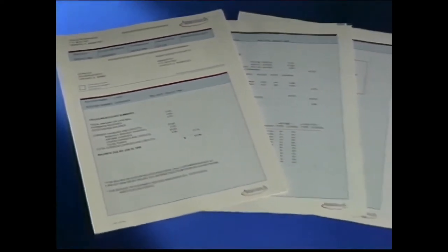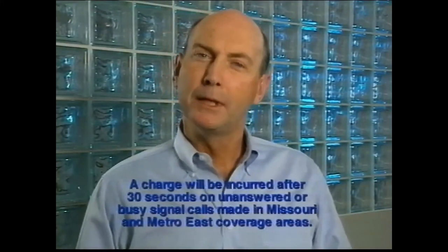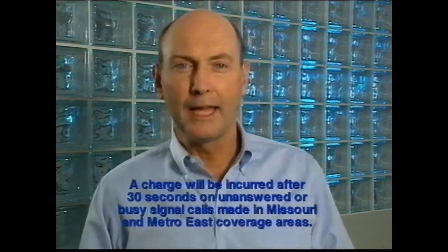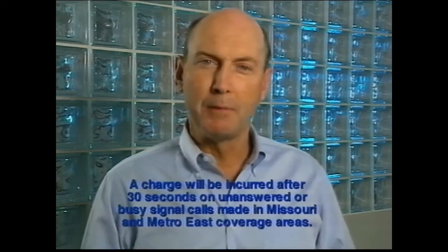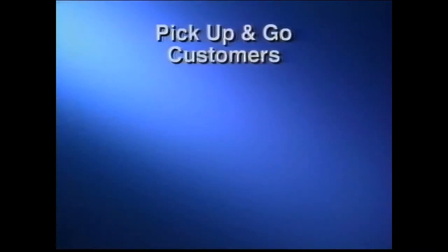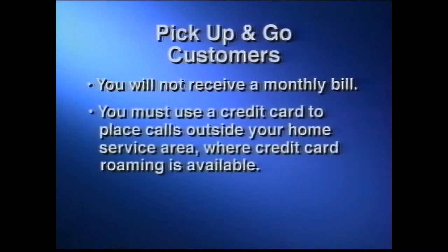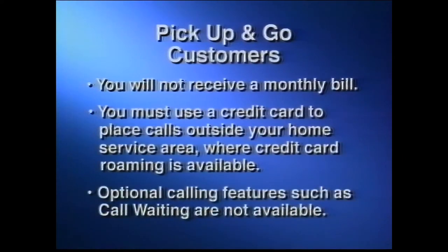Each month, your bill will highlight other applicable charges under other charges and credits. These charges will vary depending on the nature of your cellular service. And don't forget, billing doesn't stop until you press the end button, but you won't be billed if you end the call before anyone or any machine answers, or if you get a busy signal. If you have chosen Ameritech's Pick Up and Go cellular service, you will not receive a monthly bill. You must use a credit card to place calls outside your home service area. Optional calling features such as call waiting are not available.